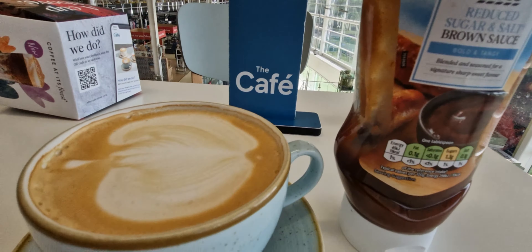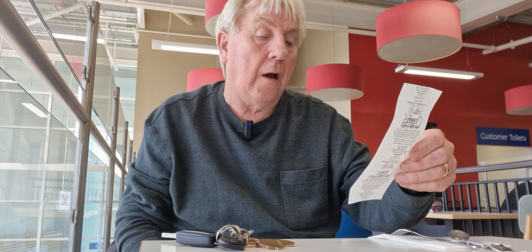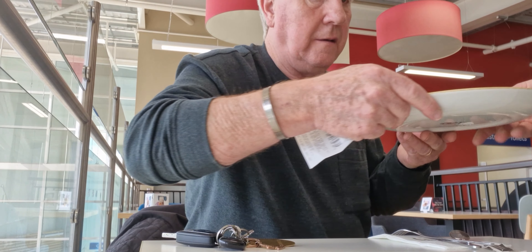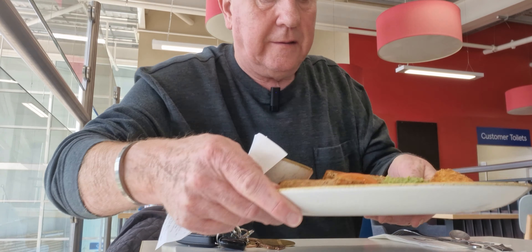I'm a vegan guy! Welcome back. I've just ordered the breakfast — it's £6.75 for the vegan breakfast, and I've got a medium latte coffee as well. It all came to £9.85. Thank you very much, cheers.